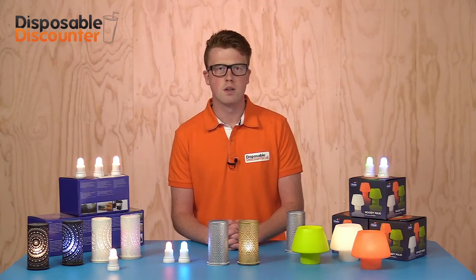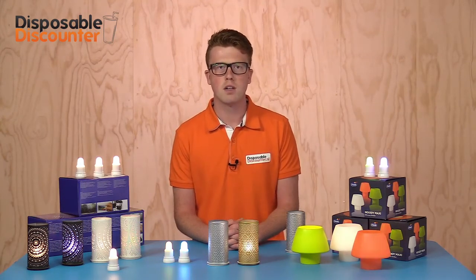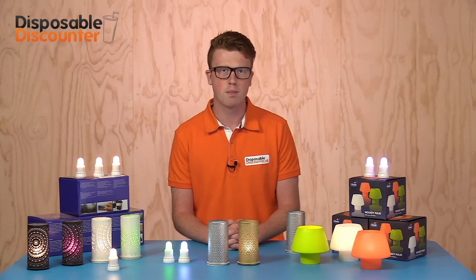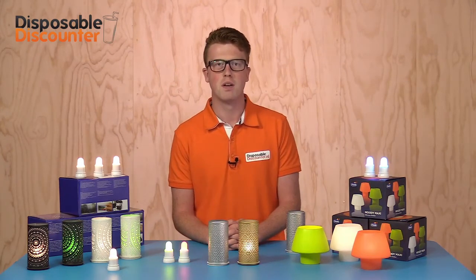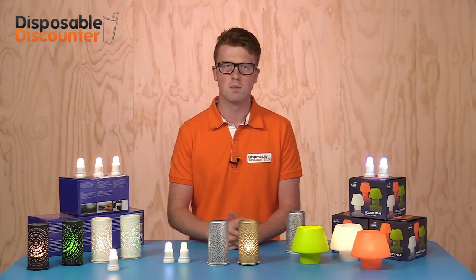Would you like to know more about the LED lights or one of our other products? Please contact us and we'll be glad to help. Thanks for watching and see you soon — bye bye!